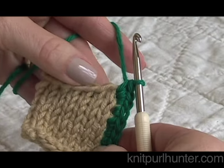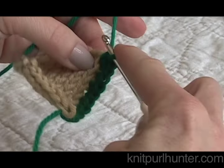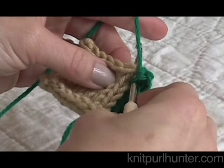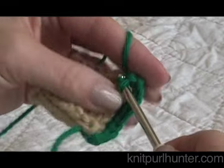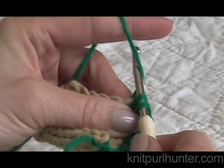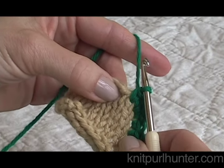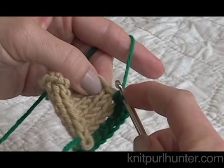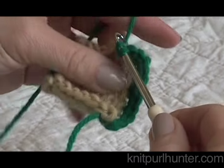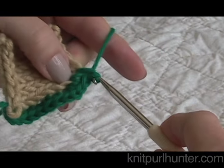Now it's time to single crochet along the horizontal edge. To do that I enter the middle of each knit stitch that's underneath the bind-off edge, front to back, draw a loop through the stitch. Now I have two on the crochet hook, draw a loop through, go through both. For my next knit stitch, here's the center of that — you can see the V there, go right in there, draw through a loop, two on the crochet hook, and draw through both.